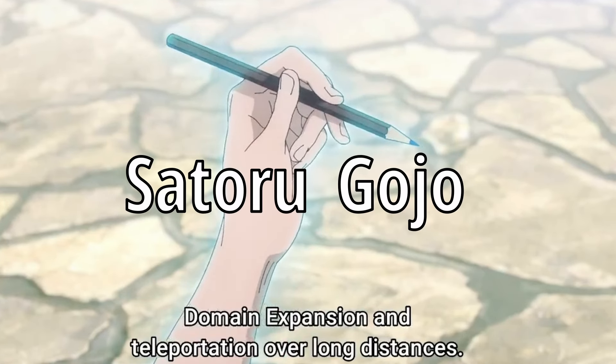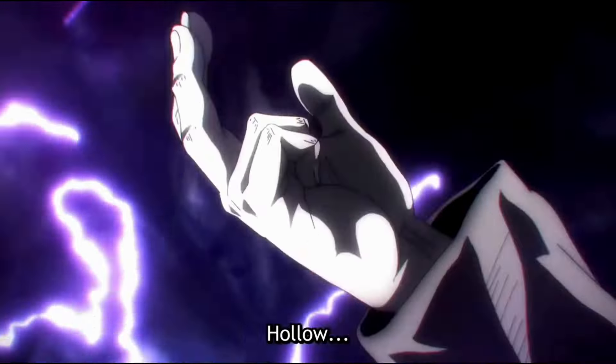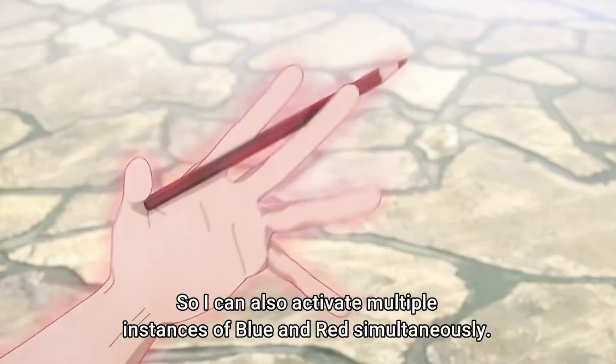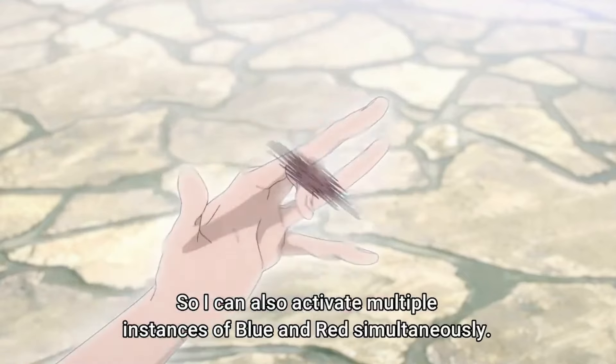This is Satoru Gojo. For those who don't know, he's a character in a popular anime known as Jujutsu Kaisen. This world is filled with magic and sorcery, and Satoru Gojo uses magic to do this — but it turns out you can still do this without the use of magic. The ancient art of pen spinning has been popularized in the early 2000s and over the years has been developed in many crazy ways to make things like this possible.